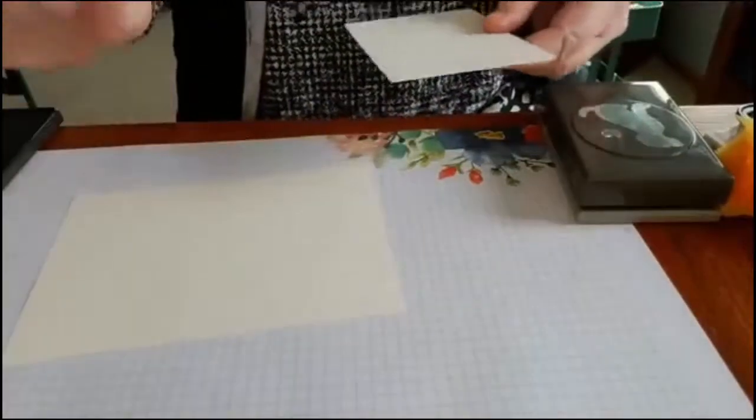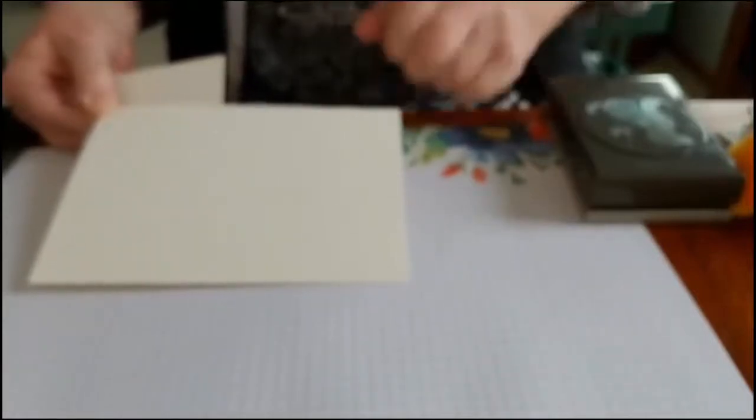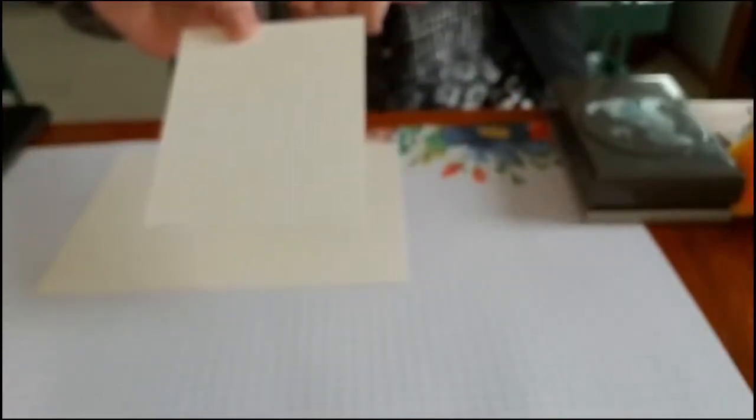I'll quickly show you how this card went together. I used Stampin' Up's Very Vanilla note cards and envelopes — these are a real bargain. For $6.50 you get 20 pre-cut and scored note cards with envelopes, so cards can come together really easily. I took a piece of Very Vanilla card stock to the width of my card.